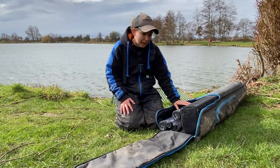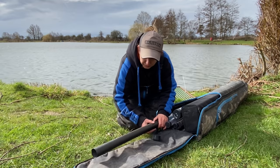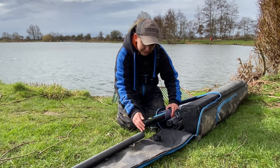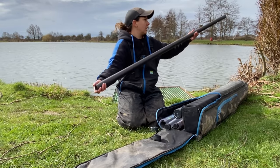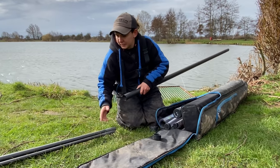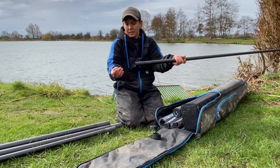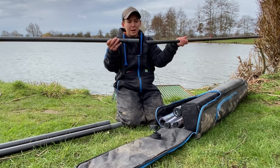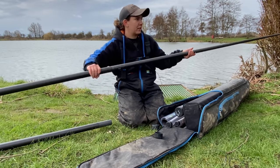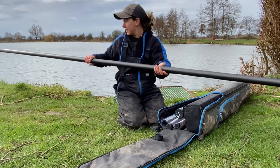When you get a pole it'll usually come in the tube and have a cap on the end. I'm going to take out just a few sections — all the sections are actually stacked inside each other, that's how we transport it. They're all tapered, so the male section goes into the female section and you give it a little bit of a twist. That is the pole now assembled.